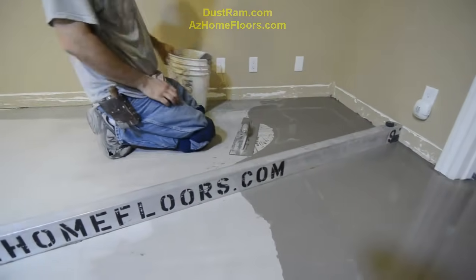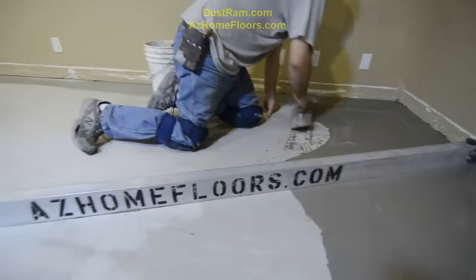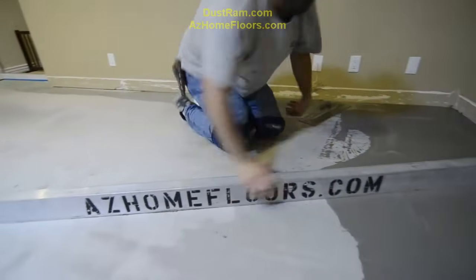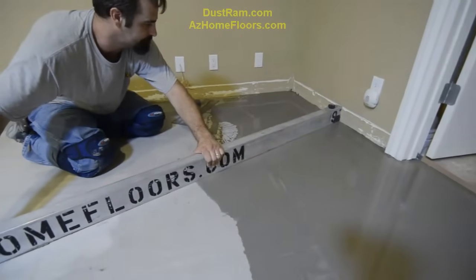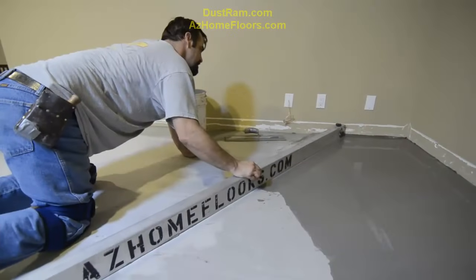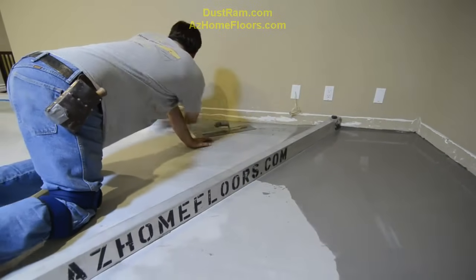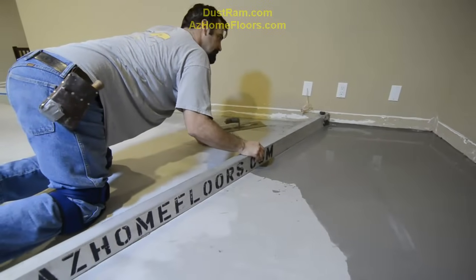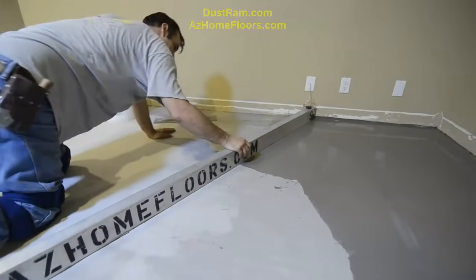This is how we fill the edges. We just take a long straight edge — in this case a one-foot straight edge — and we hold it nice and flat on that area and we just screed it off that way and fill in the blanks. Just take your time, don't get in too big of a hurry.